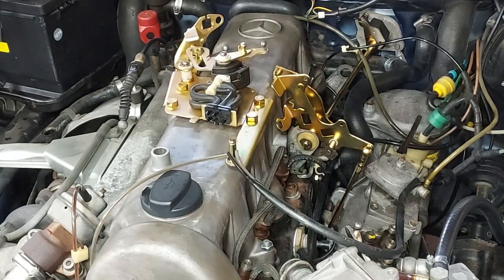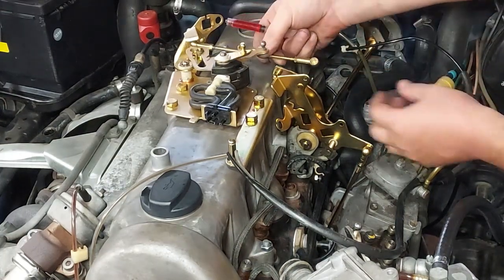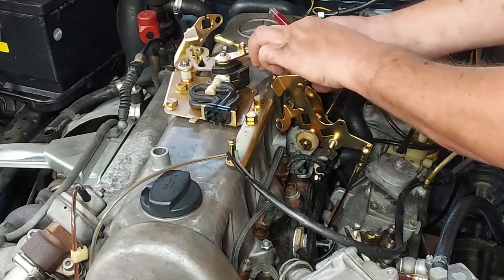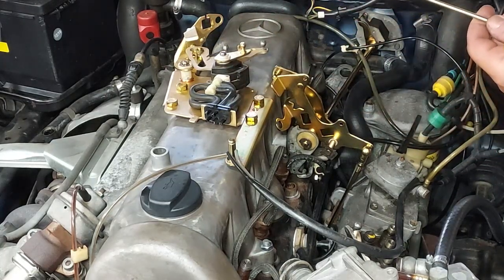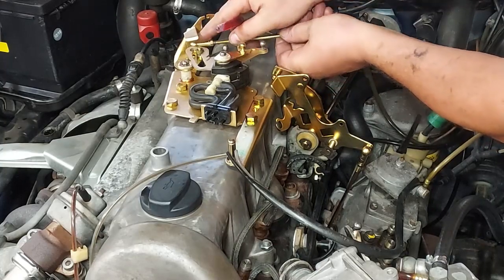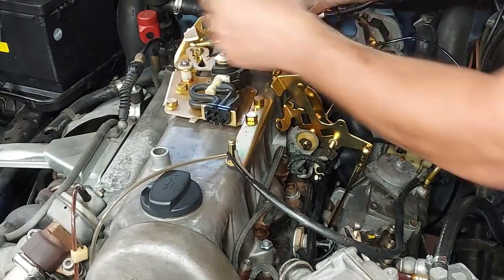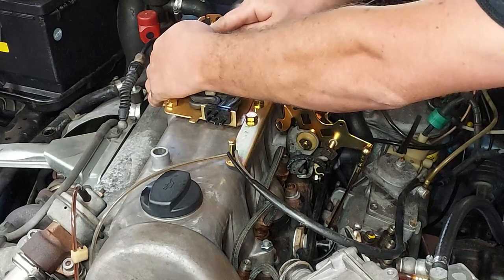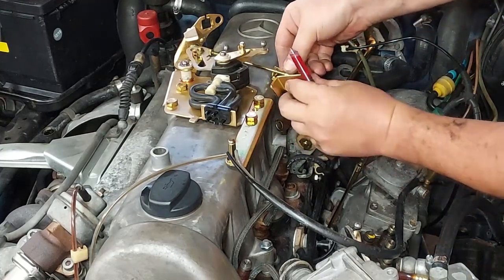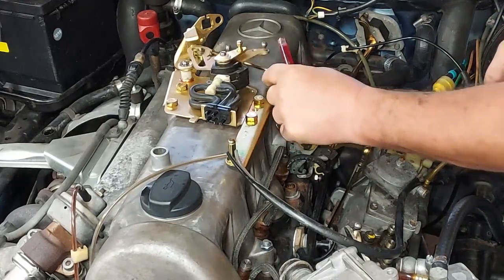When you're putting this linkage back on the car, this one's going to go back there like that. You want to make sure you drop a little ATF in there — see how I'm putting some ATF in there? Let me put some up here as well. Perfect.